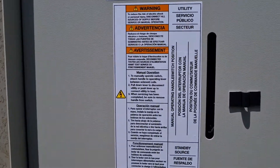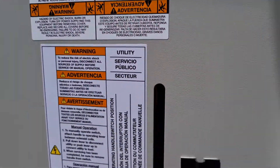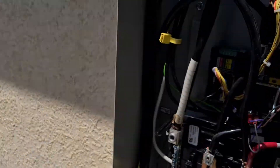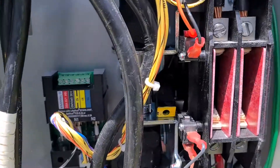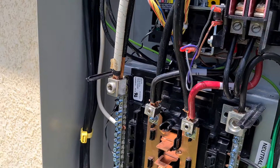Now we are going to turn back on the utility right here and this will transfer. Let me open this up. Let's see the hard core deal. Standby — give me the fog meter. Let's measure the voltage.